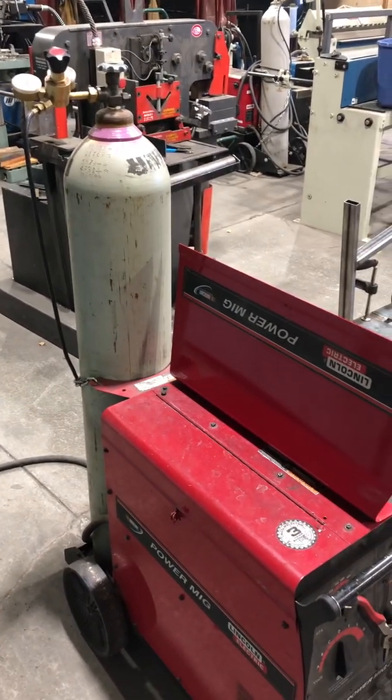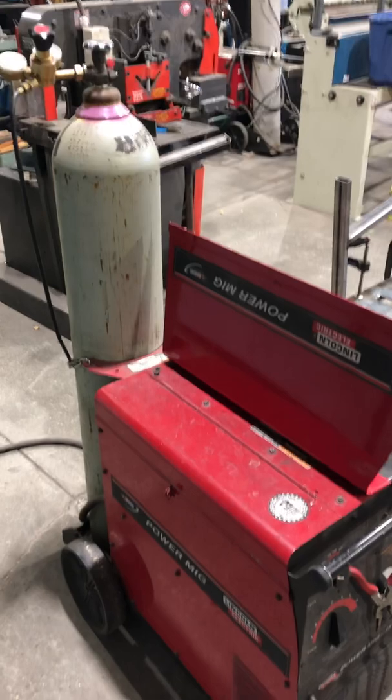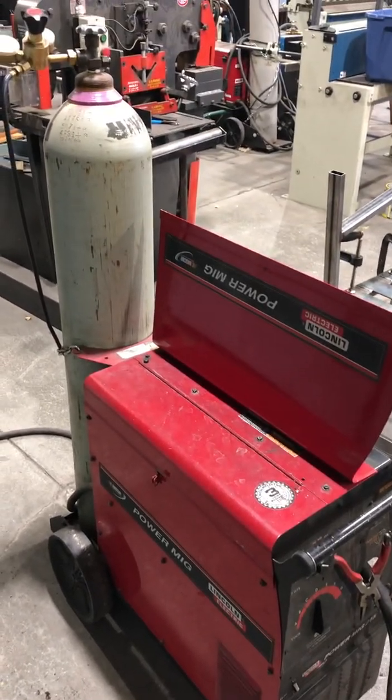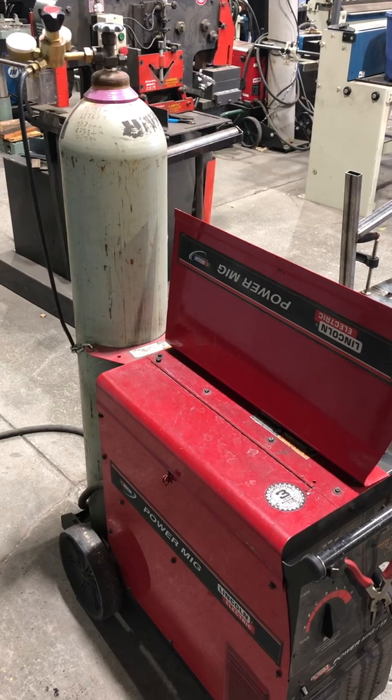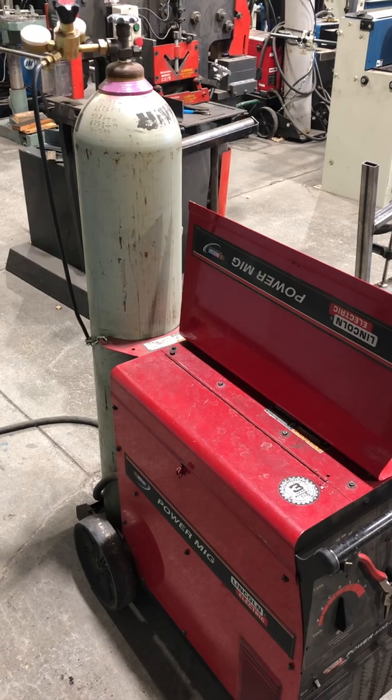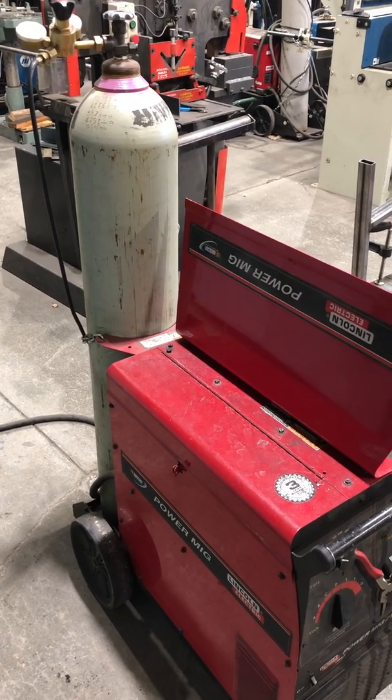Good morning. Today we're going to be talking about our lesson — we'll do a lab at a later date — but for today's lesson what we're going to be learning is proper setup and protective equipment regarding MIG welding.